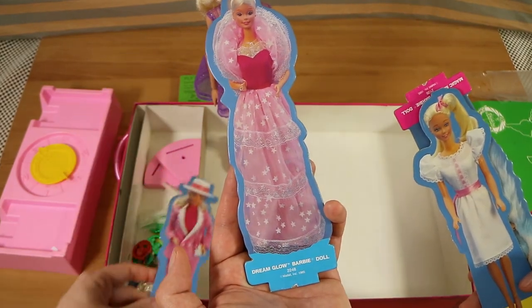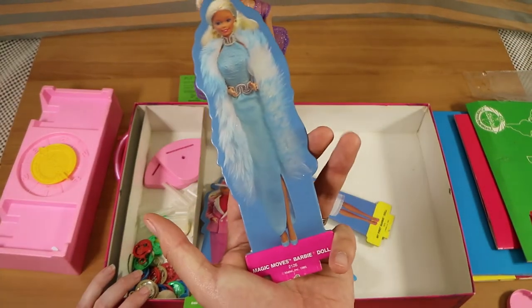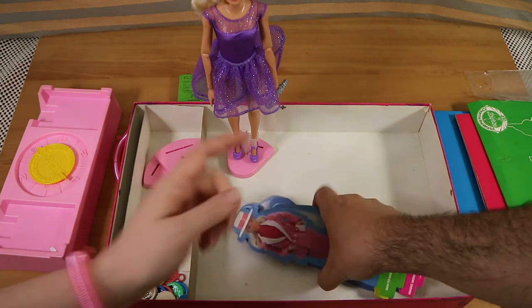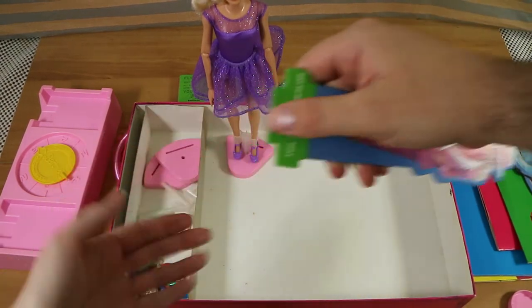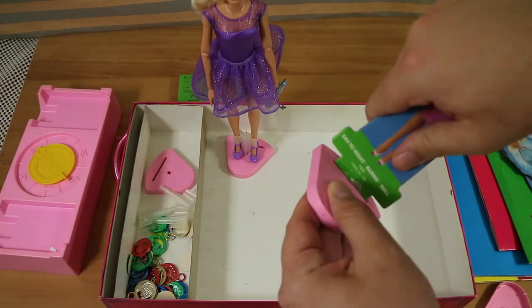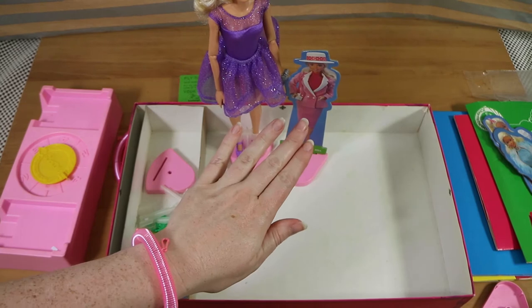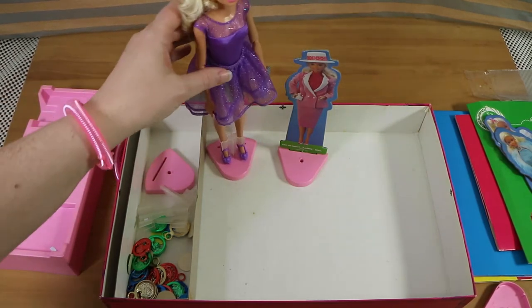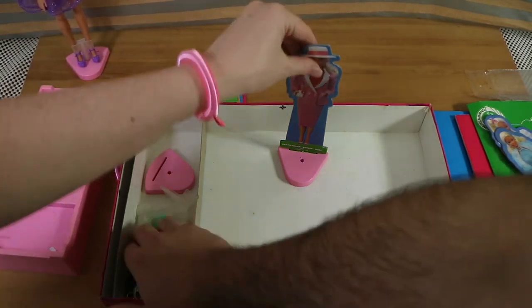The cutouts are based on real dolls — Day to Night Barbie, Dream Glow Barbie, My First Barbie, and Magic Moves Barbie. They're double-sided, which is nice. They're quite thick cardboard, though one has a little tear at the bottom, so be careful. We're playing with the cardboard cutouts rather than the actual doll because the real Barbie is quite a bit larger and more prone to being knocked over, making it unwieldy on the board.